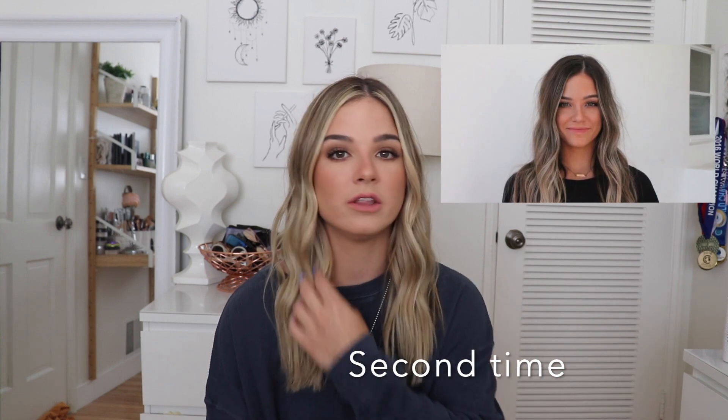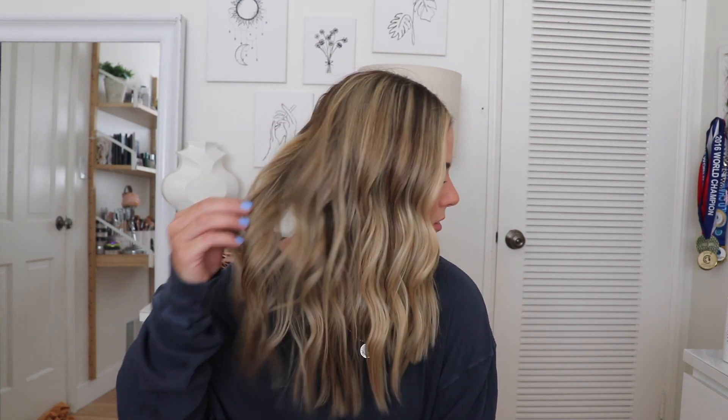This was about my third time going lighter. We started off with not that much lightness — if I have a picture I'll put it in here somewhere. We just gradually did it over a course of about three bleaching sessions. A lot of the time when you're bleaching your hair, it doesn't automatically go from brown to blonde — you really have to slowly do it, especially if you don't want your hair to be damaged. So that's what we did, and this is the end result.